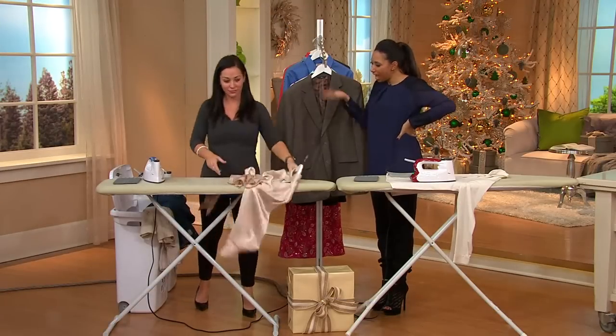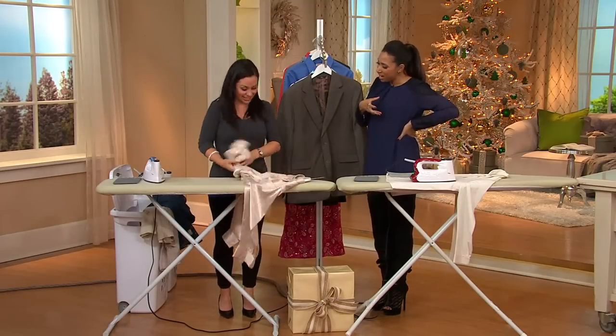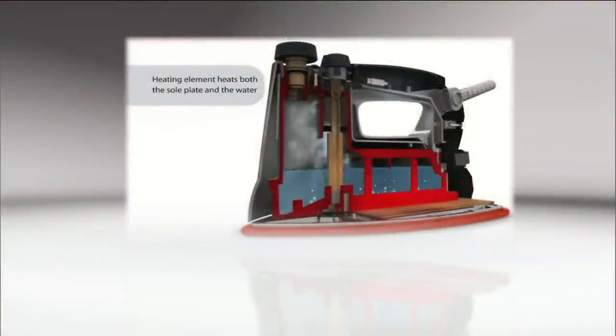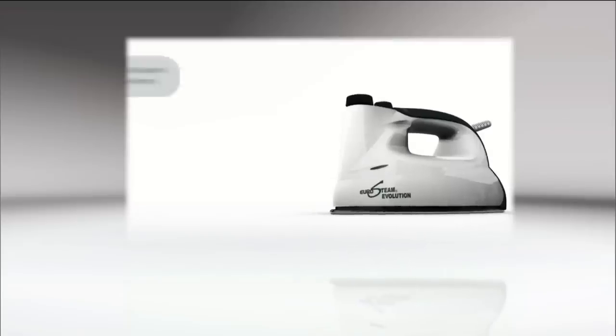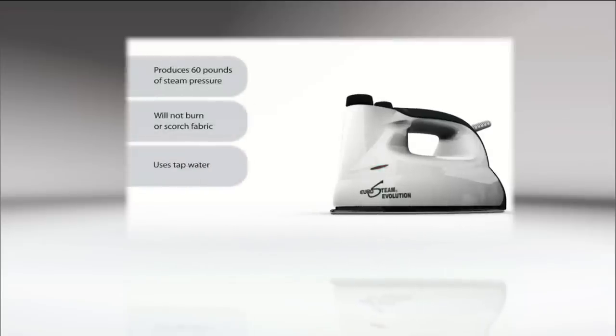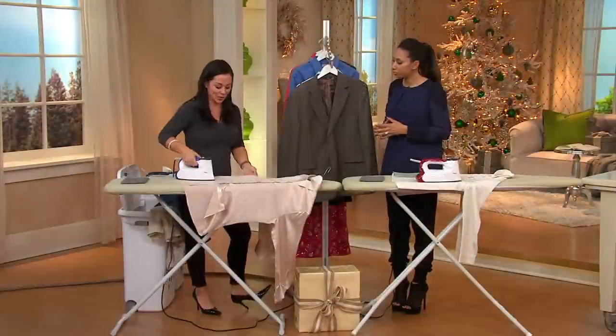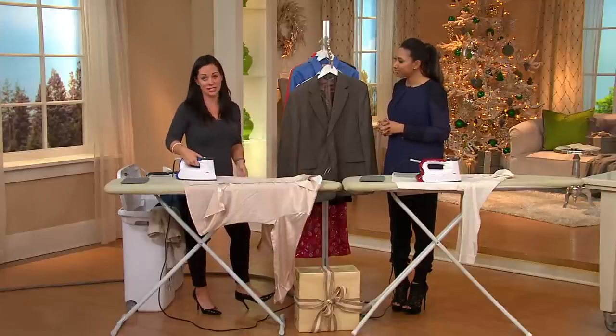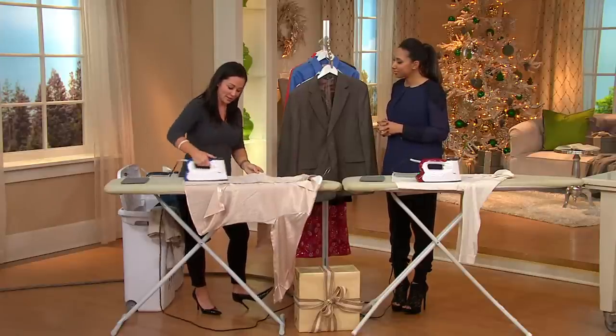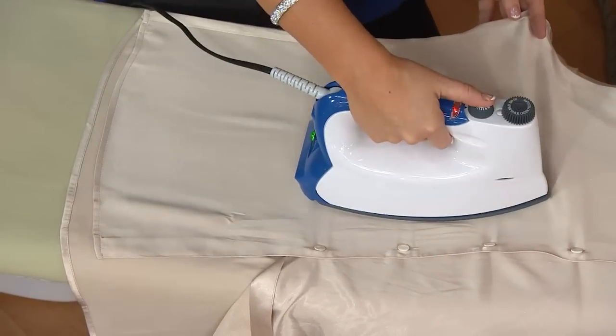It's an iron, but it's a steamer at the same time. There's an actual boiler built right inside the Euro Steam, and it is a patented design. The boiler actually pressurizes the steam, and it's continuously generating steam whenever you want it. Whereas conventional irons give you puffs of steam and you're always waiting for it to regenerate, and you can only get steam on the highest setting. With Euro Steam, it's one setting, any fabric, continuous steam on demand. It really takes the guessing out of ironing.